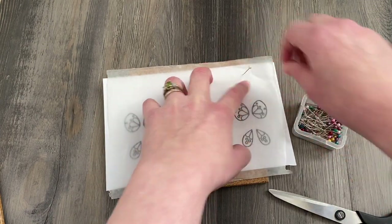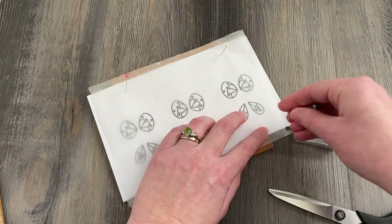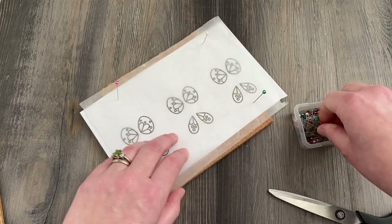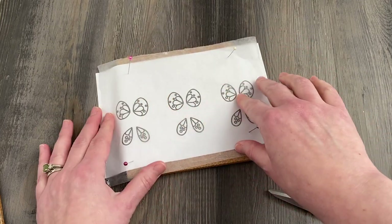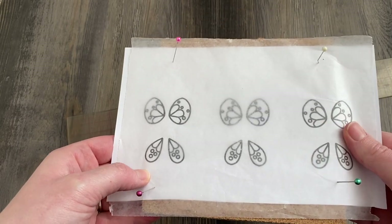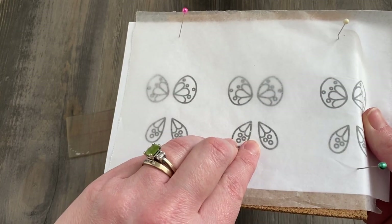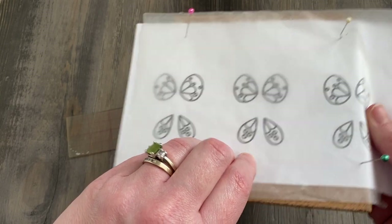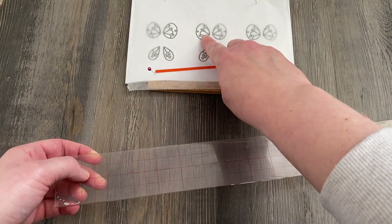I'm not making three butterflies here, I'm just going to be making one. Here I have my template all set up underneath my wax paper — I can still see my design underneath. But when I build it on top of the wax paper, I'll be able to pull everything off nice and easy.